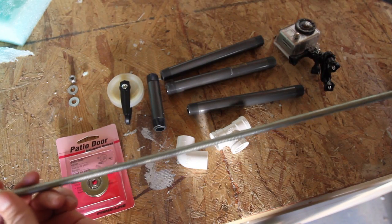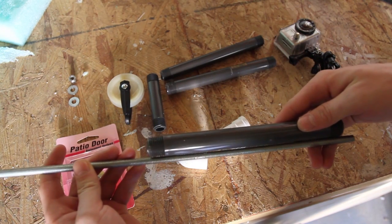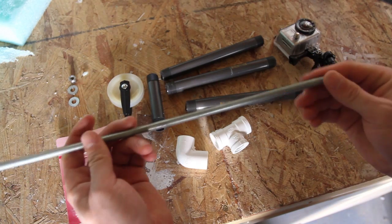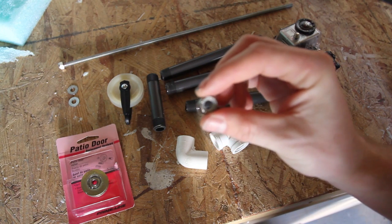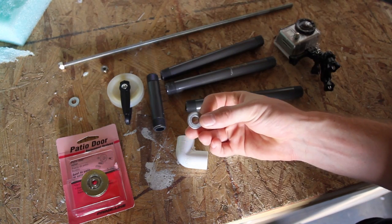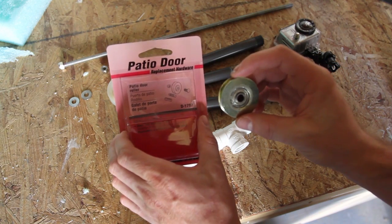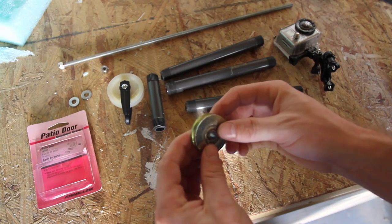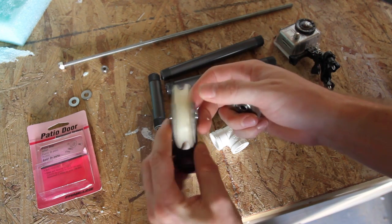You'll also need a threaded rod like this — it needs to be long enough so that you can put it through two of your pieces of irrigation pipe. This one I needed to cut off about five inches off the end because it was too long. You'll also need two self-locking bolts with the plastic part on the end, two washers, and one of these patio replacement door bearings — a wheel for a sliding patio door. They come in two packs, about seven or eight bucks total. I chose this wheel instead of the clothesline pulley wheel because this wheel has actual bearings in it and rolls pretty smooth, compared to this one which has no bearings.